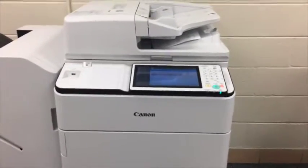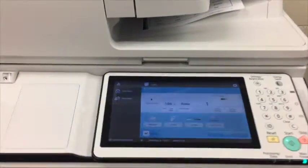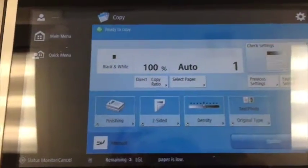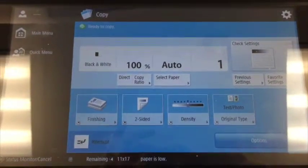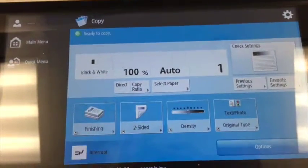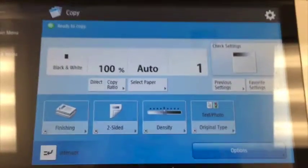I'm going to give you a few tutorials on how to do a couple of things on the new Canon copier. First thing I need to tell you is that when it looks like this, this is actually copying one-sided. This particular button right here is pretty tricky — it looks like it's going to do two-sided, but it's really doing one-sided.